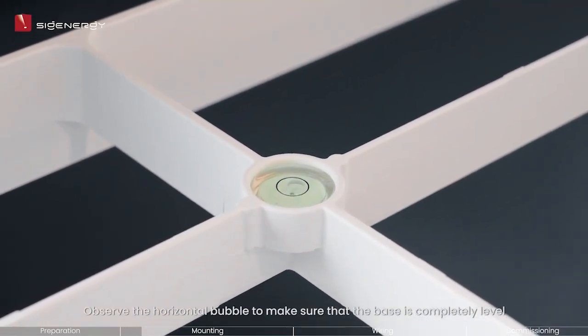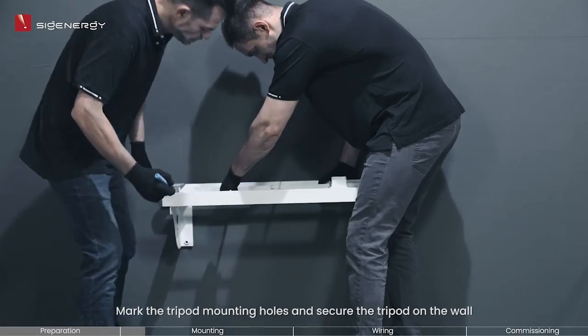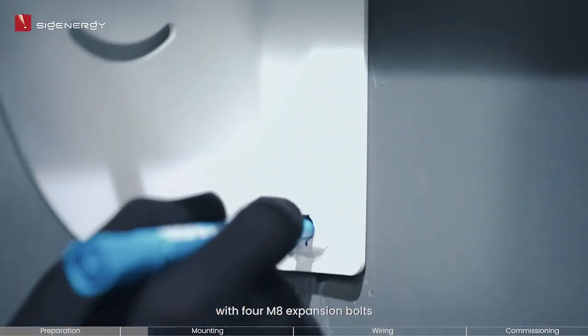Make sure to mount it at a height of no less than 350 millimeters above ground level. Observe the horizontal bubble to make sure that the base is completely level; if not, adjust the placement until leveled. Mark the tripod mounting holes and secure the tripod on the wall with four M8 expansion bolts.